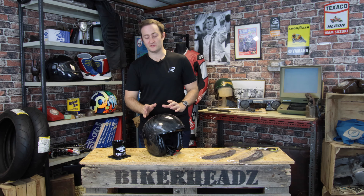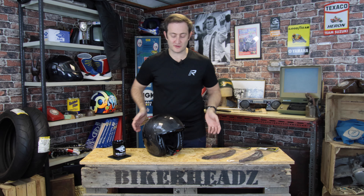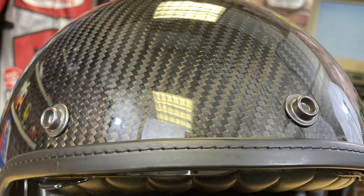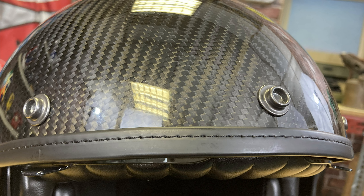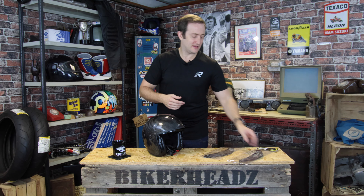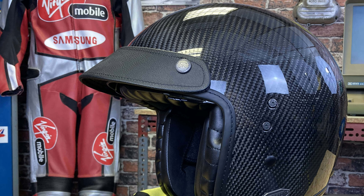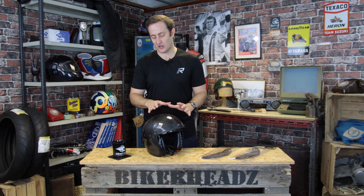When you put it on, you can barely feel you've got it on. On the exterior of the helmet, you've got the three press studs at the front, as you'd expect from a classic retro styled helmet. We do two different peaks — one in brown, which fits better with the white Luxe helmet, and then the black, which is probably the one you're going to go with on the carbon helmet. So brown and black leather peaks are available for the Belfast Carbon.